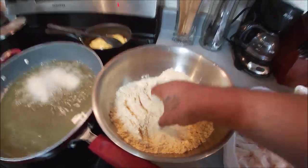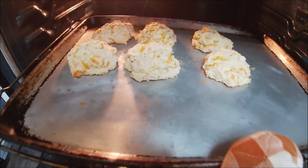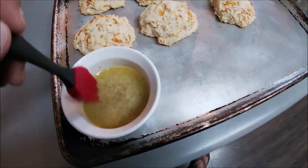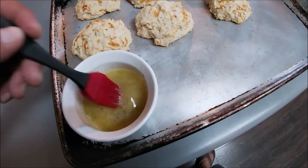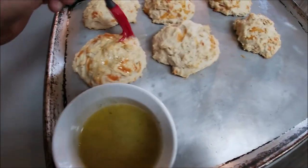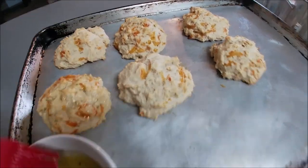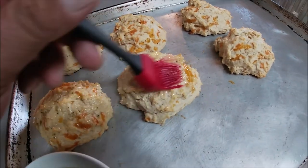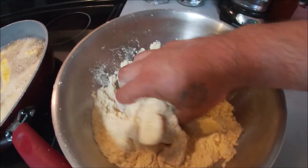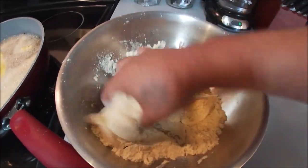So for one of these cheddar biscuits, you just follow the recipe on the box — they give you a little packet of seasoning that you melt some butter into and baste it. Alright you guys, we're gonna go ahead and finish up the second batch right here and get it all plated.